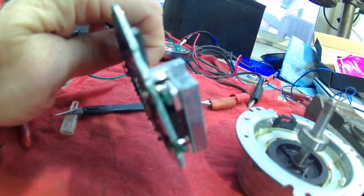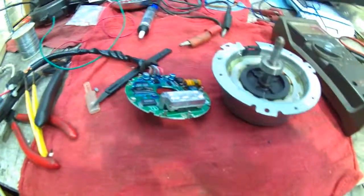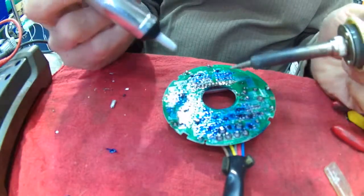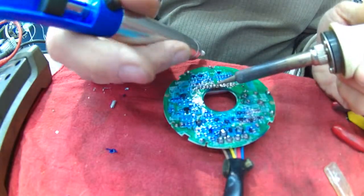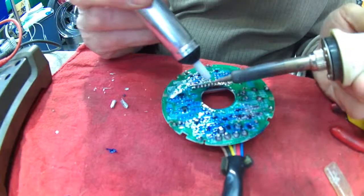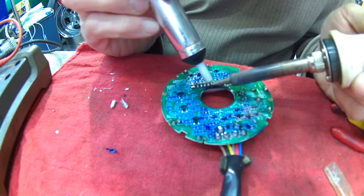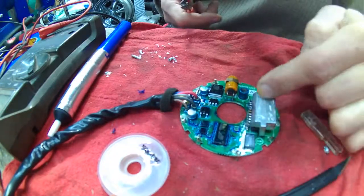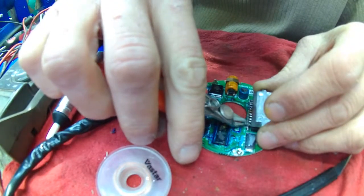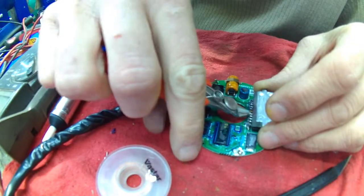I'm going to see about getting that guy off of there. In case you've never seen one, there's a solder sucker - we'll get it warmed up, cocked and trip it, and then plunge the old shmoo out. Do it a couple times - fighting chance of getting that off of there. Alright, forget that. Pretty sure that little guy's dead. I'm just going to snip his little legs off and then clean the holes up later, that way I don't damage the board.